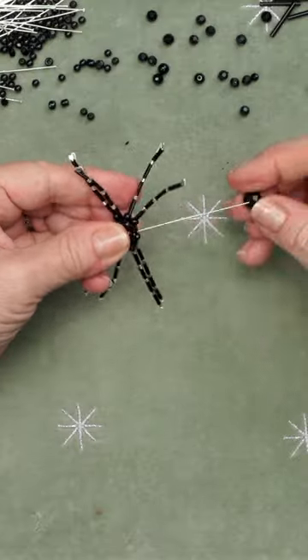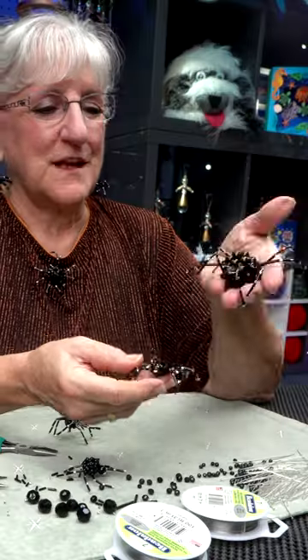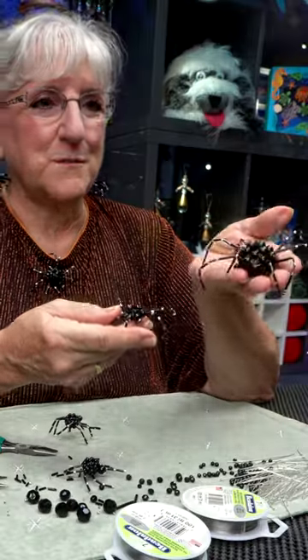The head pins pull the body together, then you can pose and manipulate them to be as creepy as you want them to look.